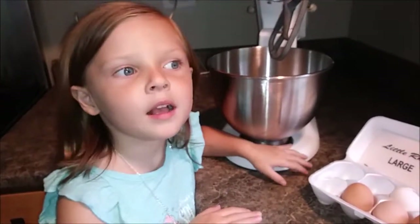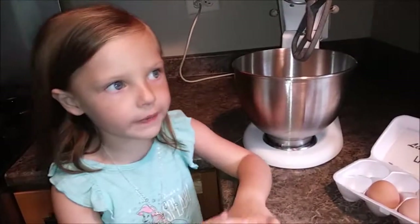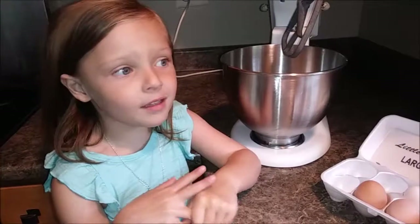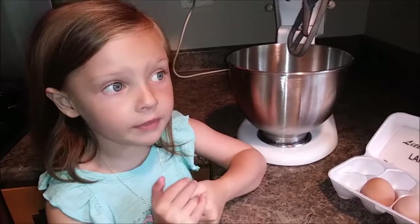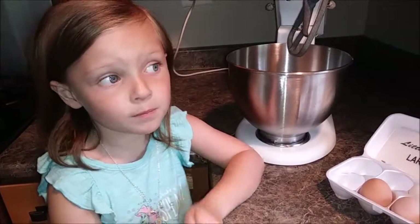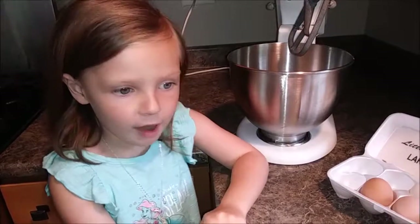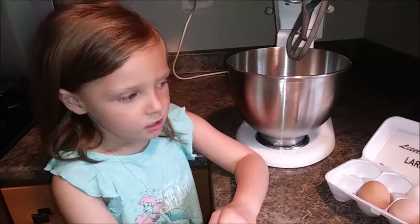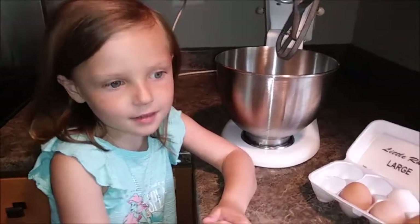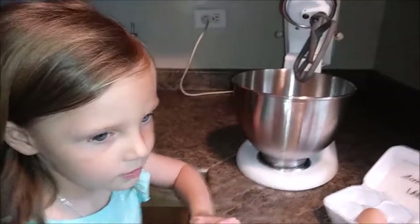I go to children's church and now it's VBS. A long time ago we had the VBS where there was like the horse one, and now I have a different kind of VBS. We had to make something for VBS, so we're making some cookies for the adults — cowboy cookies.